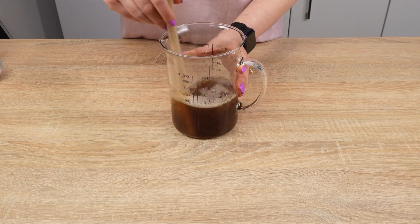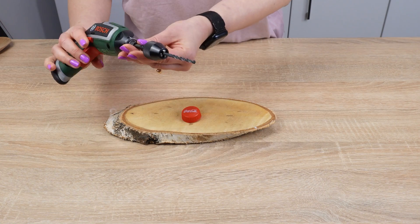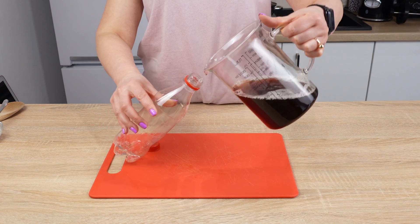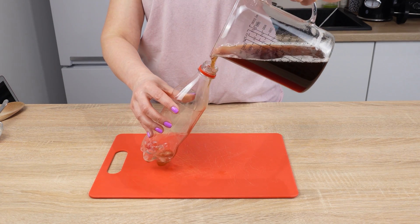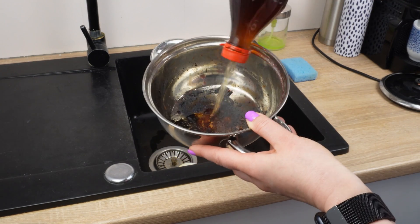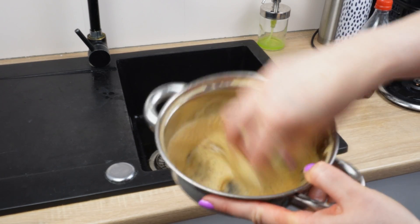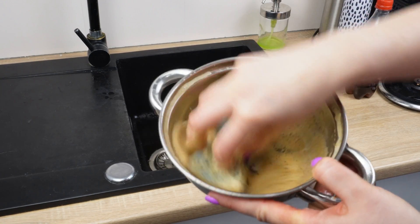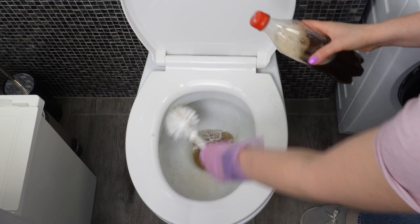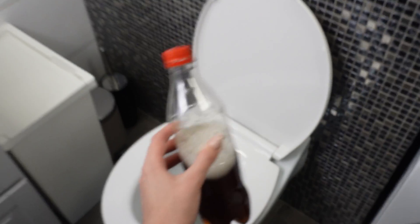Stir everything to mix the ingredients. Make a hole in the cap of an empty bottle — you can use a drill or burn a hole with a hot stick. This is a super strong liquid: perfect for cleaning and scrubbing tough stains, it cleans metal pots, removes food residues from dishes, and kills bacteria and germs. Phosphoric acid and acetic acid have extraordinary cleaning properties, making it perfect even for cleaning the toilet. Just pour the liquid in and scrub.